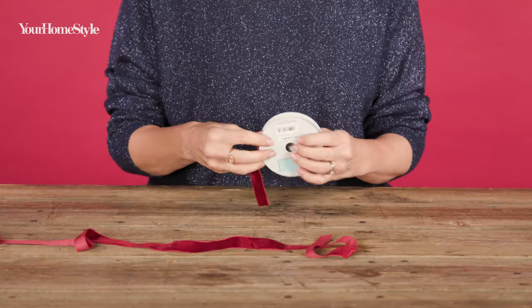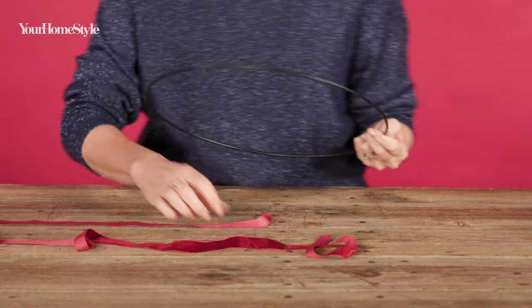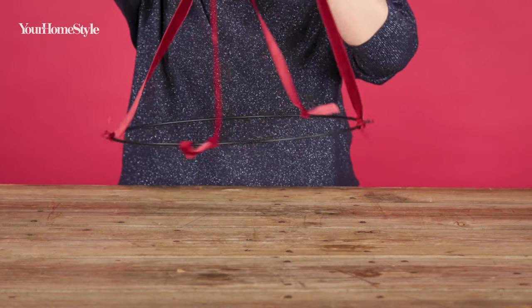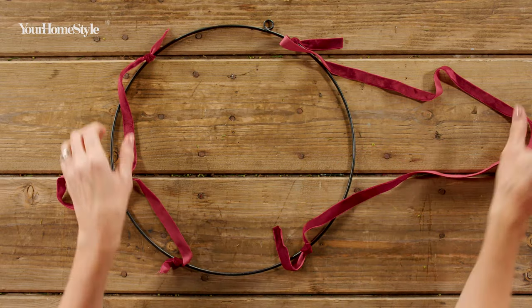Cut two pieces of ribbon that are both about a metre long. Tie each end to the base at four equally spaced points. Hold these loops up and check that your base is hanging straight. If it isn't, just adjust your knots.